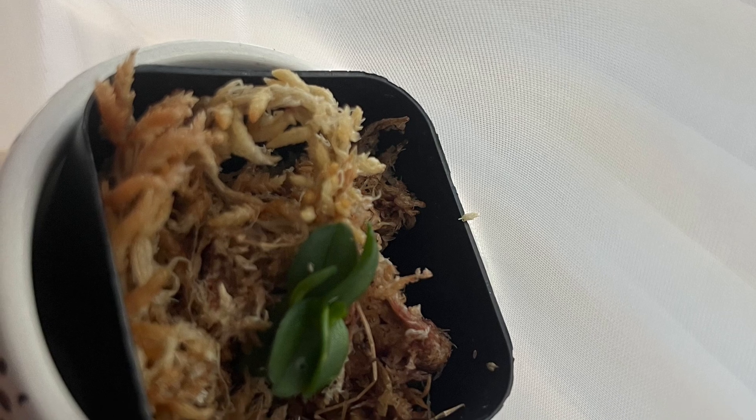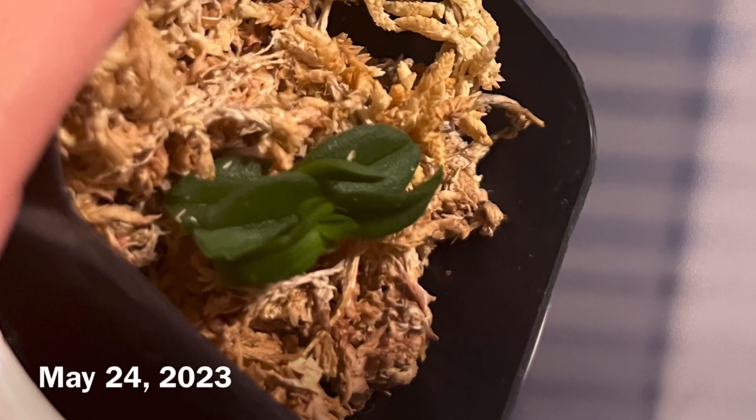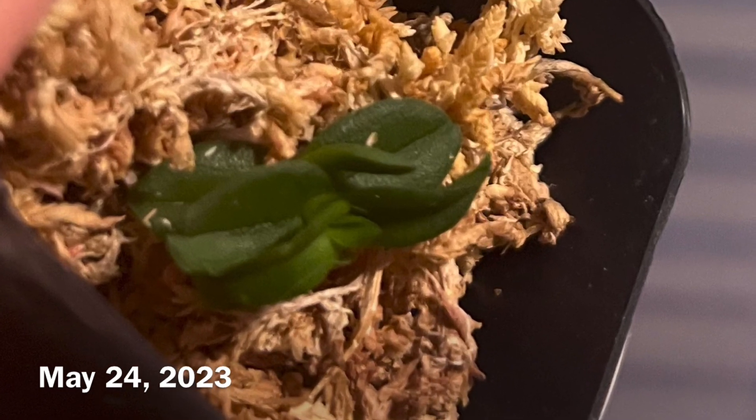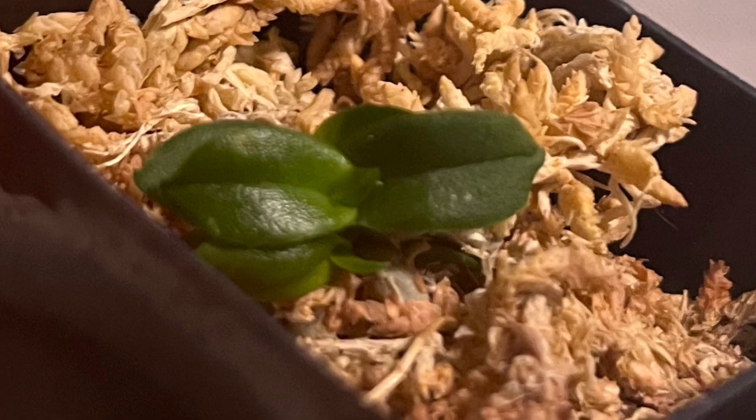I am thankful and grateful for my plant. I hope you guys liked it and here are some photos to show you what it looks like at the moment. Thank you for watching. Until next time.